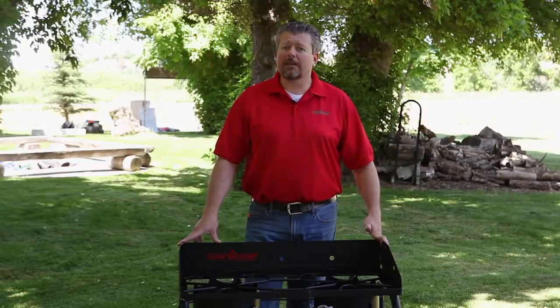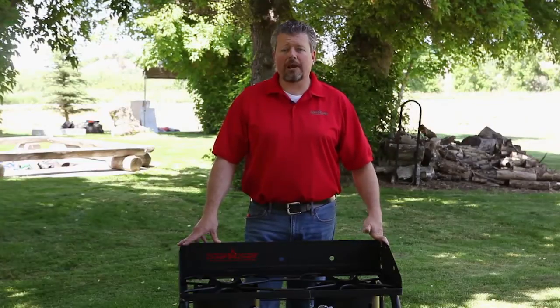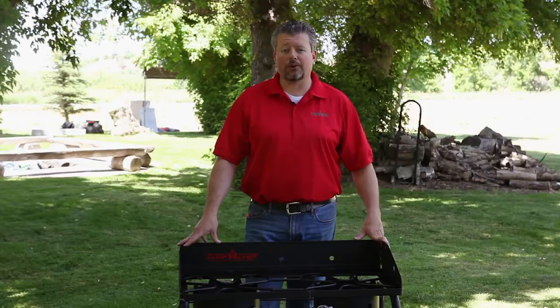Hello, I'm Matt with Camp Chef, here to take a moment of your time to walk you through the great products that Camp Chef offers at your local Cal Ranch store.